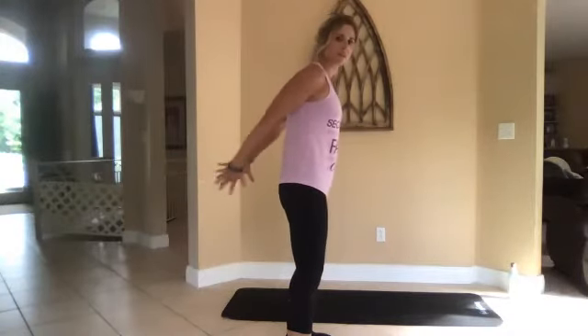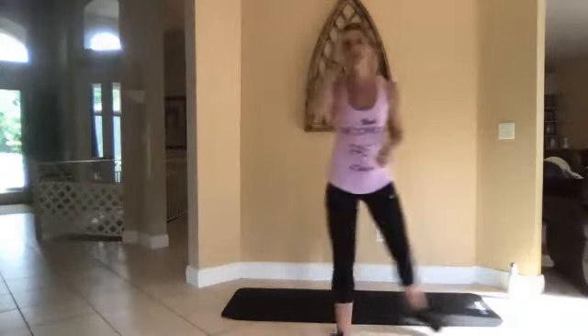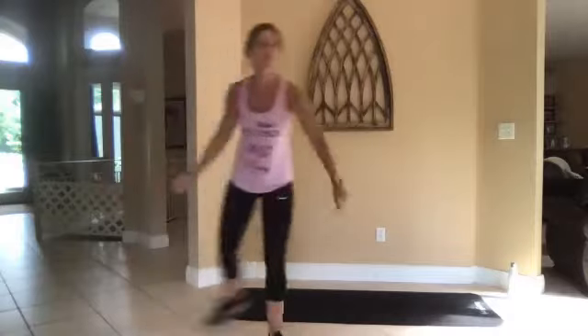Squeeze, squeeze, squeeze. All right, now give me a grapevine with a hop — just warm it up.